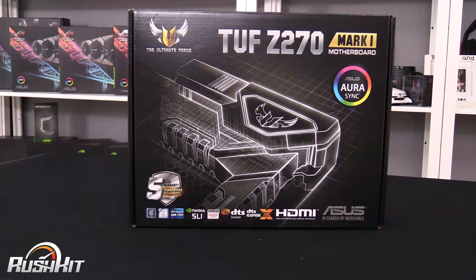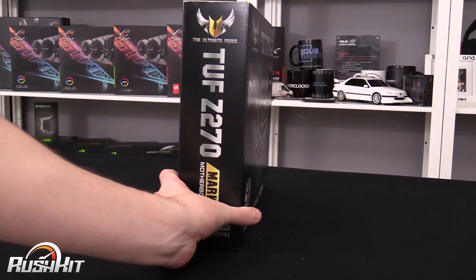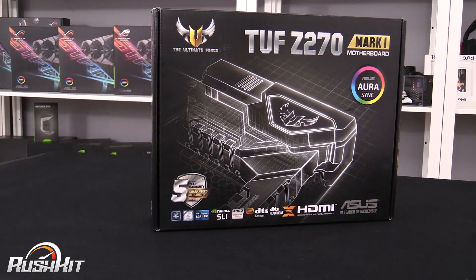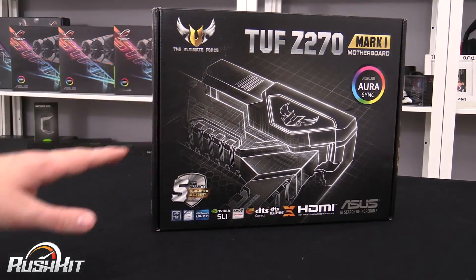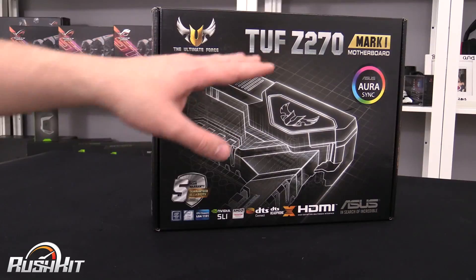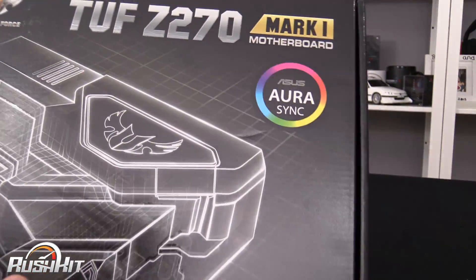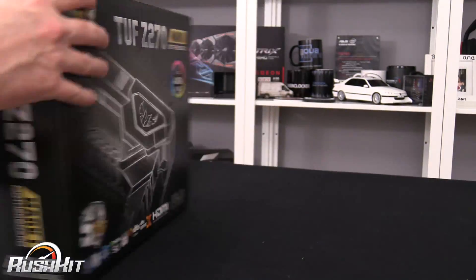First of all, TUF 270 — you'll see there is no mention of the word Saber-tooth, because Asus has slightly changed the naming of the boards. Now we've got Prime, we've got TUF, we've got Strix, and then the Republic of Gamers boards as well. So there is a slight change. You can still see the Ultimate Force logo up here, and we were used to seeing the TUF board before, but now there is no talk of Saber-tooth.